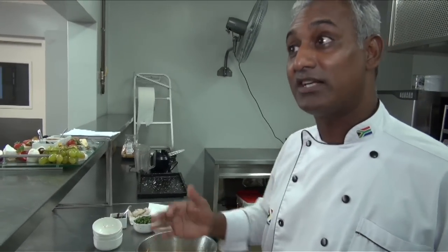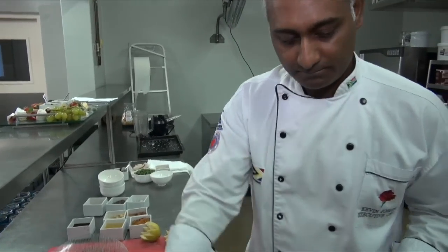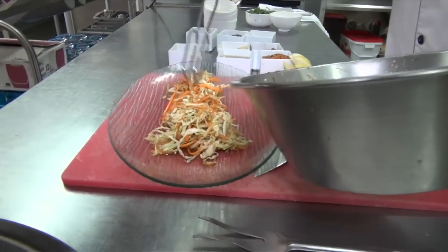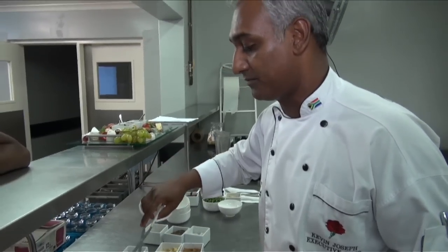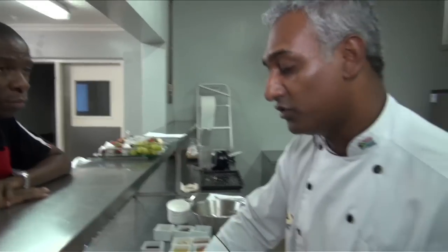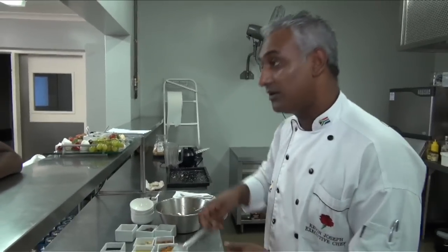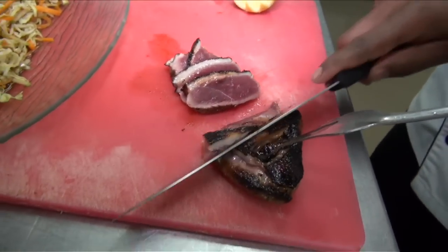Now we're ready to present to the maestro himself to try the food and let us know what he thinks. The coleslaw will also take the place of noodles, so you don't have to have noodles with this — a healthy alternative, no two-minute noodles. Just a warning: seared duck breast means it's a little pink — you can cook it a bit more if you prefer.